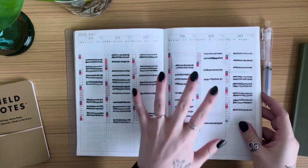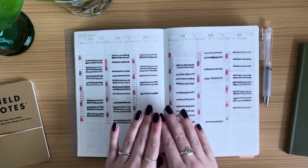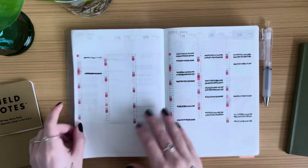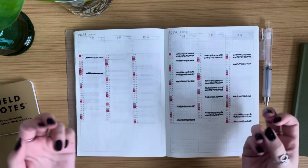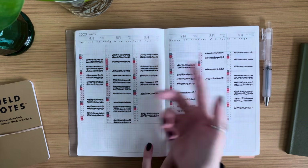My weekly trackers are for the boring things like watering plants, washing sheets, or flossing teeth. But this page I only want to track my fitness. I think it's a lot easier to use this page when the habit you're tracking is something you actually enjoy, versus tracking chores or appointments.